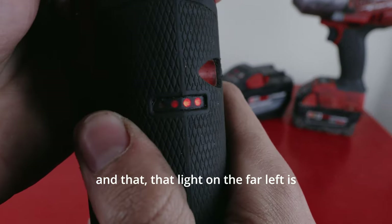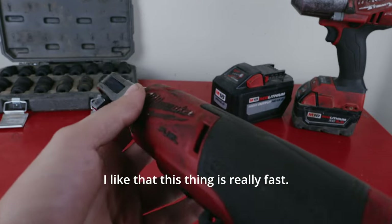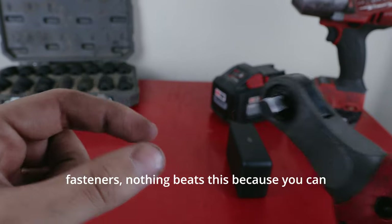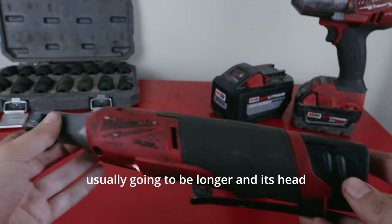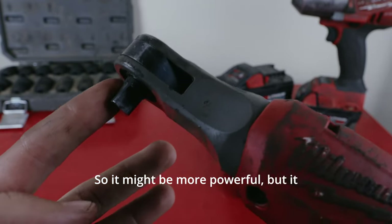On the back you can see there's a little indicator, and the light on the far left is burned out. I like how fast this thing is — it's so much quicker than a regular ratchet when you're dealing with lots of little fasteners. You can have a more powerful ratchet, but it's usually going to be longer and the head is going to be bigger, and it's going to be slower.